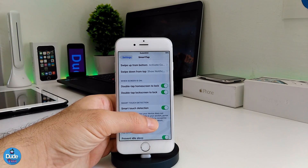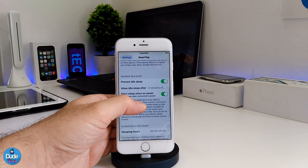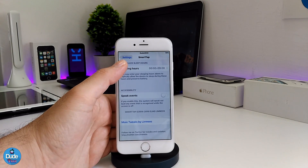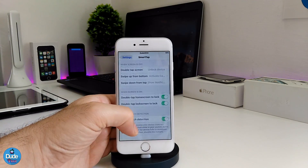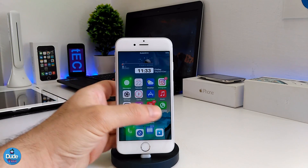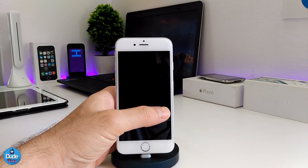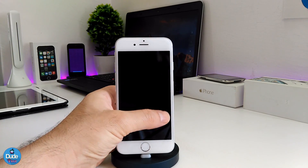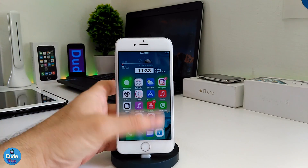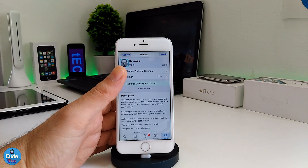The tweak is already providing you with more than one option, so you can go through all those options. This is the first tweak that I already recommend you guys to use because it's really amazing — if you want to quickly close your device or unlock your device, it's better than using the home button.